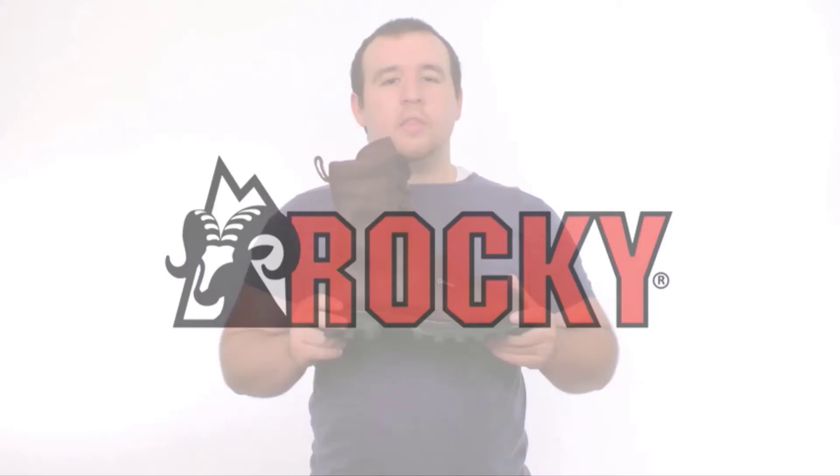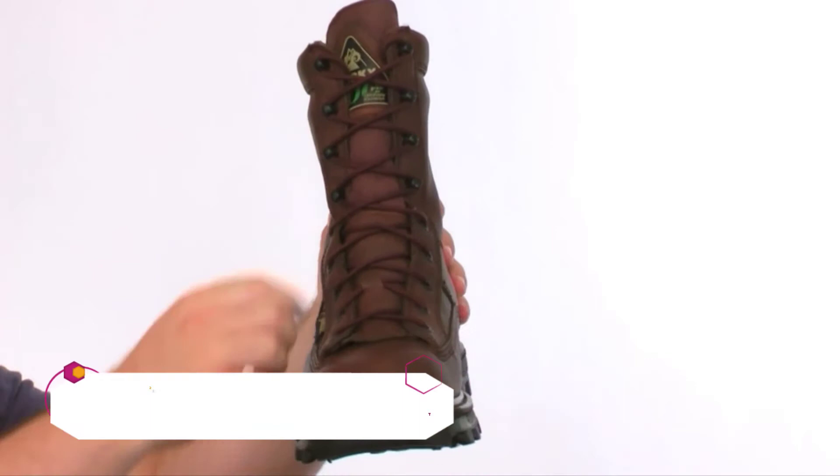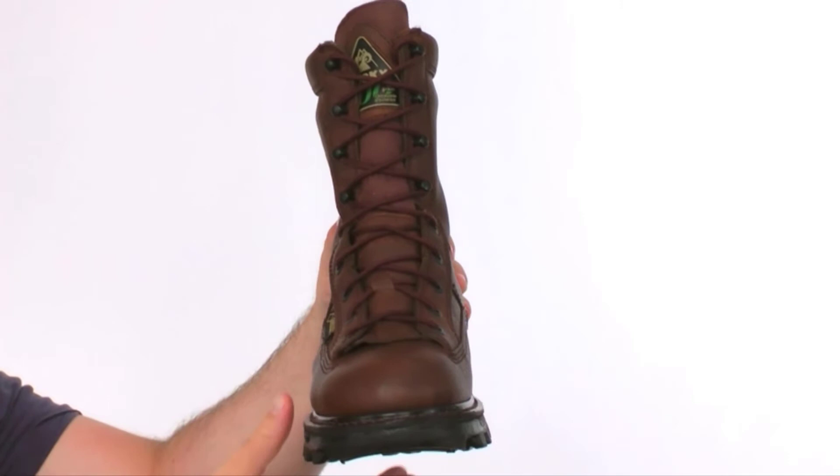This is the Bearclaw 3D insulated waterproof boot from Rocky. The Rocky Bearclaw 3D has a rich full grain leather upper and a nylon gusset to keep this boot comfortable. On the toe, we have a removable brush guard. The Bearclaw 3D also has a Gore-Tex waterproof liner for complete waterproofing as well as breathability.